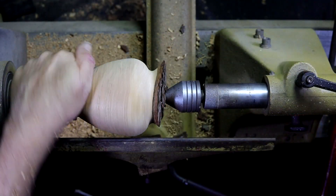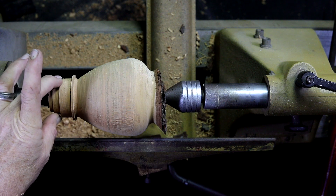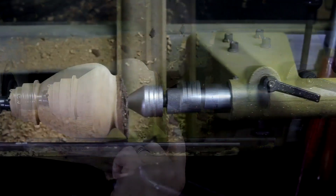I like to get fairly close before I put it in the chuck, and right now this is totally ready for the chuck. So I may work a little bit on this entrance.